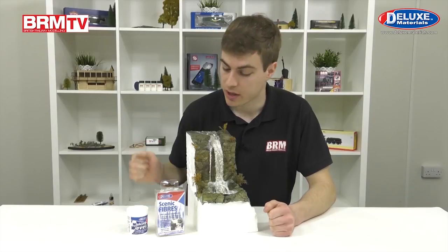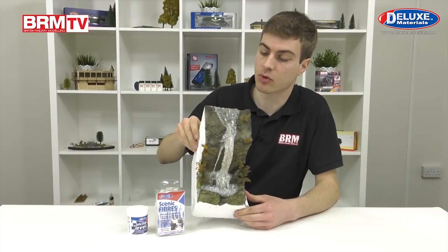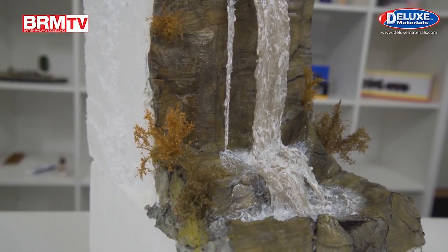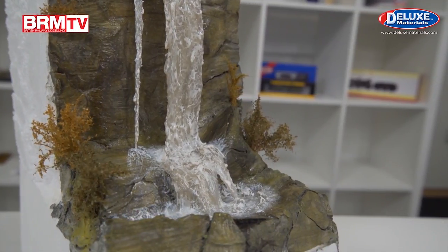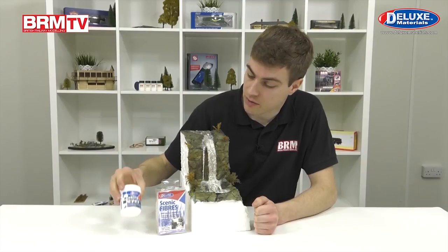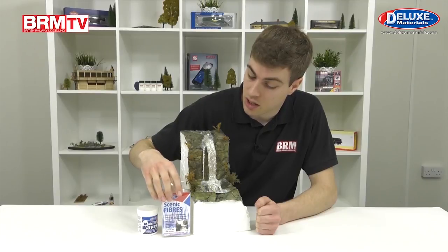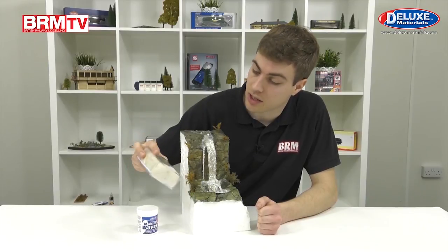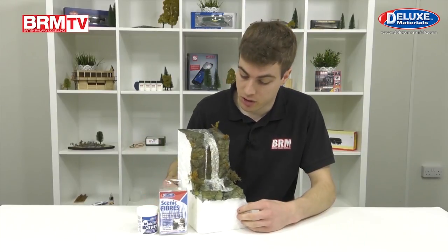48 hours later and we're back in the studio. The white gloss paint I'd applied over this has now completely dried. You can see we've now got some more ripple effects going on up there, a little bit of white water as well, and I just highlighted some areas at the bottom where there's a bit of froth going on. If you'd like to get hold of these two products - Scenic Fibers and Making Waves from Deluxe Materials - visit your local Deluxe Materials stockist. And don't forget this product doesn't necessarily need to be used just for waterfalls - you can also create overflowing pipes and all sorts of different things. If you want it to stick vertically, this is the best product for you. Give it a go and show us some of your results.